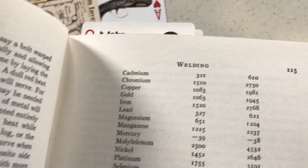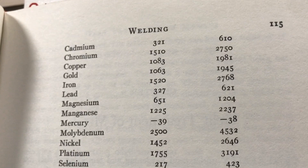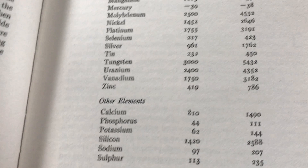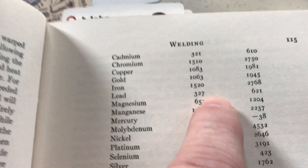Here we have melting points — this chapter was on welding. Another really handy table. The thing is, this information is on the internet, but is it all together in one place? I usually would look it up individually — like when I was learning to hand-load shotgun shells I looked up the melting point of lead, which is around 621 degrees.